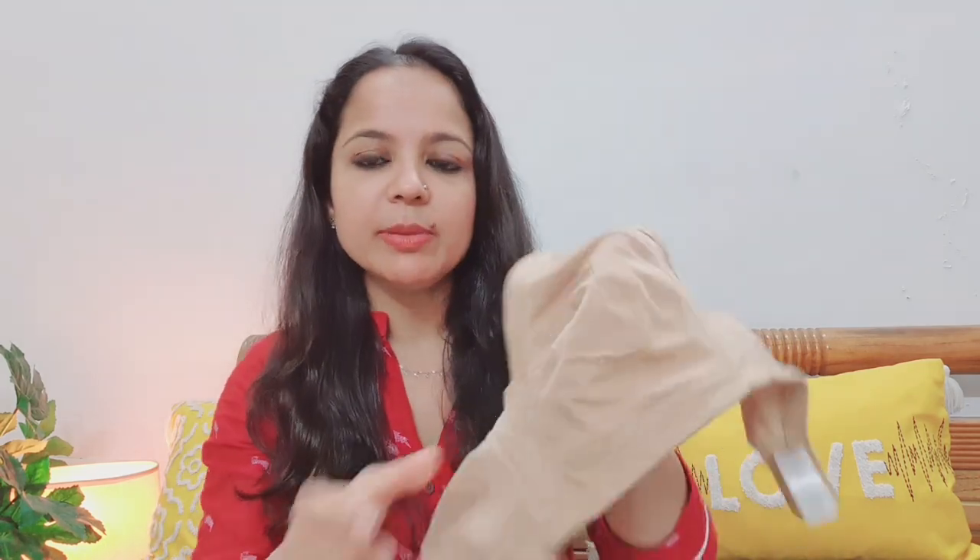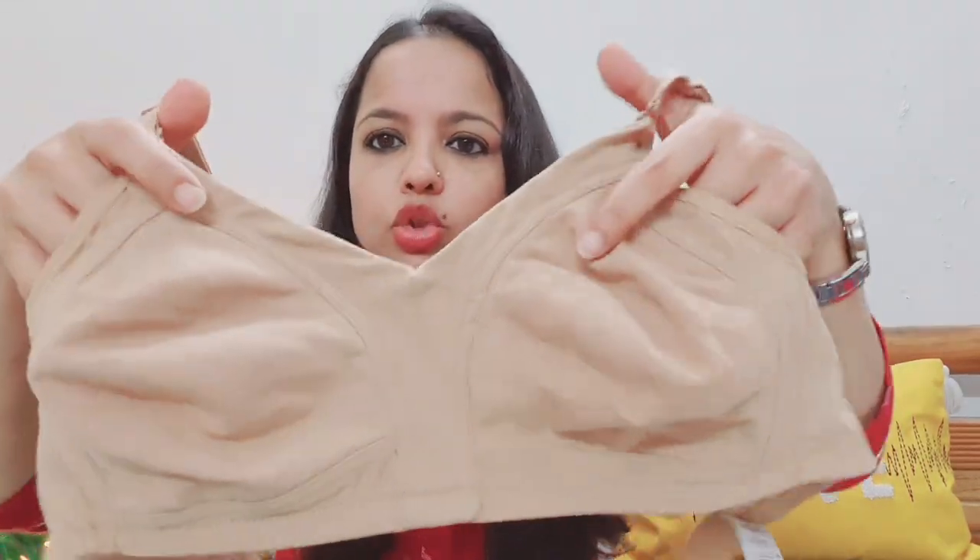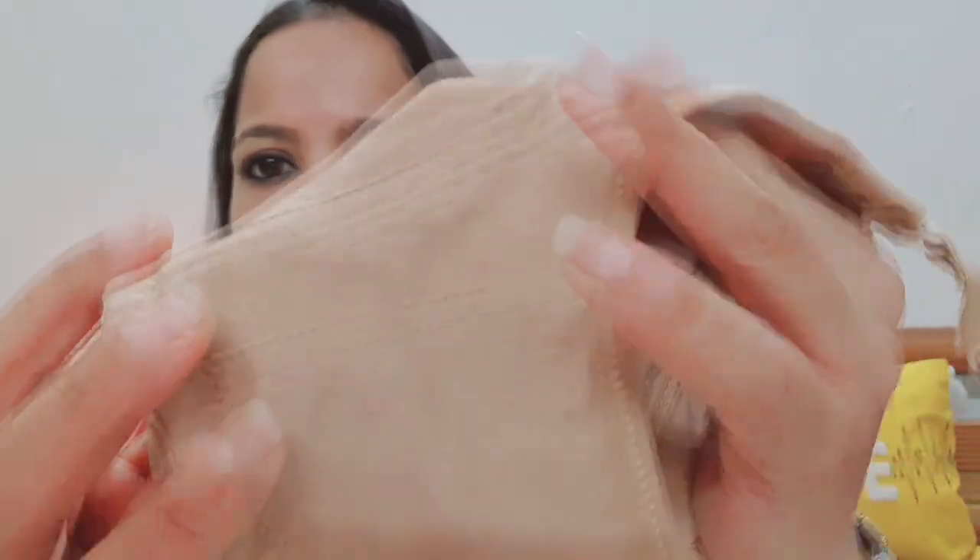Coming to the next bra — every bra has its own purpose depending on what you wear. This next one is a minimizer bra. It is in skin color, so if you wear something white and it shows through, it doesn't matter. This is a full coverage minimizer bra. The purpose of a minimizer bra is basically for sagging and heavy bust — it reduces your apparent size and gives a better shape. It is in very comfortable material.